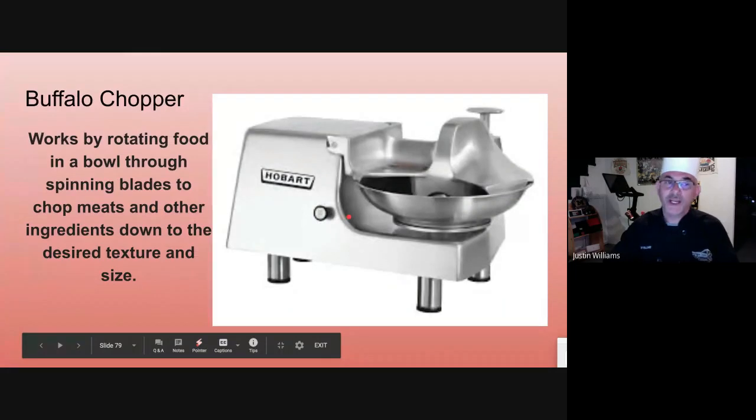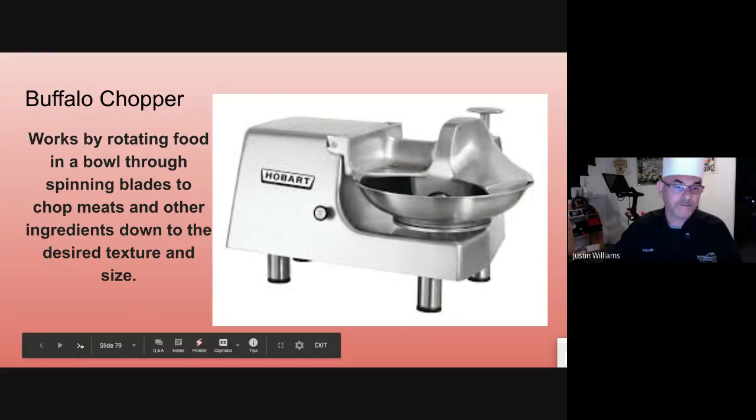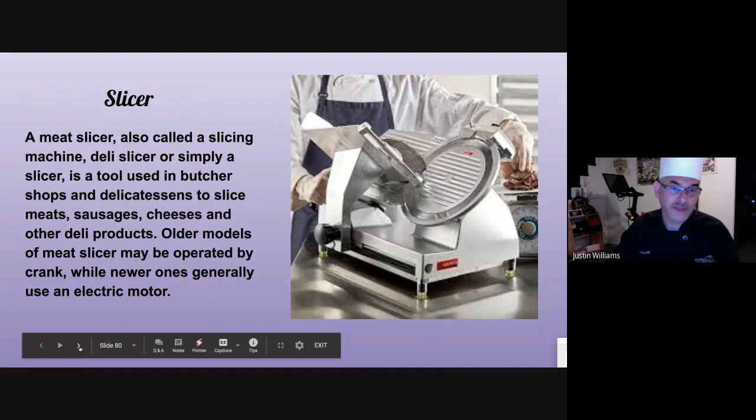The Buffalo chopper gets its name because it was invented in Buffalo — it was the original food processor. You put your product in the bowl, the bowl spins underneath this little hump, there's an S-shaped blade, and it chops everything up. A meat slicer is used for meats and cheeses — you put your hand in, go back and forth, and it gives you nice even slices.